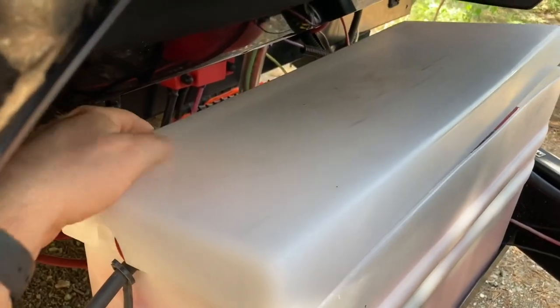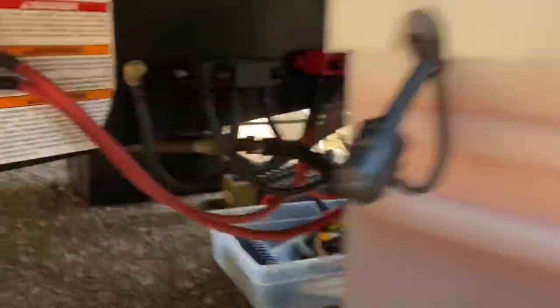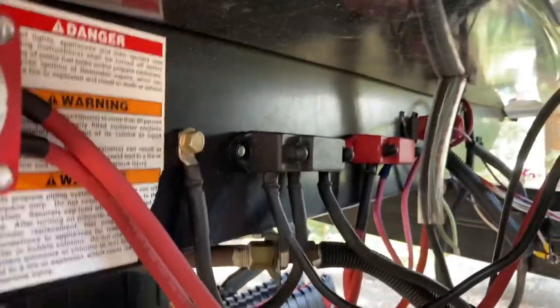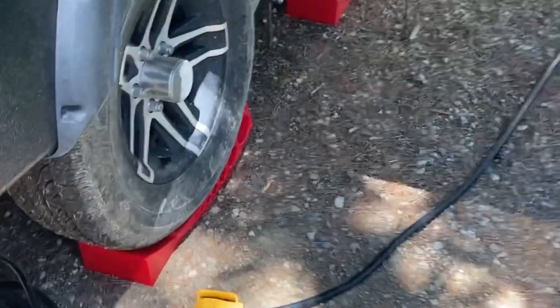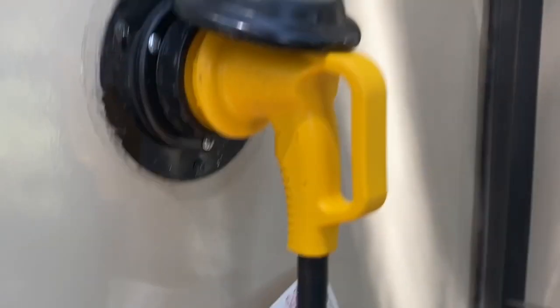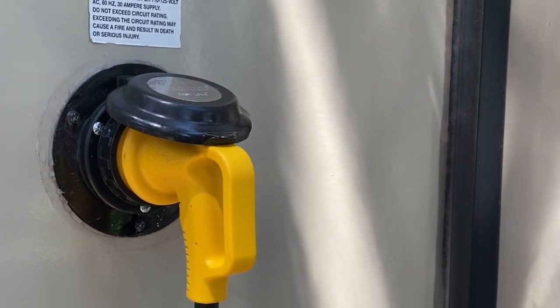I do have the single-point watering system hooked up, so a couple times throughout the year I just hook up the distilled bottle and pump to top off the batteries with distilled water. For our power source, this is the main 30-amp cord that I've got run into the generator, and it plugs right into the main amp here to run the camper as if you were plugged into shore power.